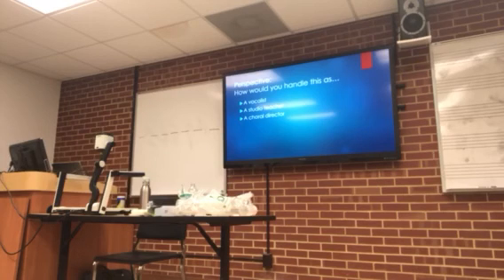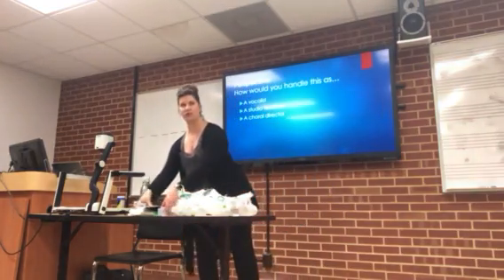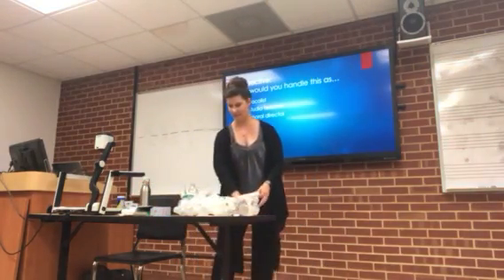Any other questions? That's a great question. Anything else? You guys have been really great, thanks so much. If you want to take extra straws, please do. And we've got three extra bottles of water if you're thirsty.